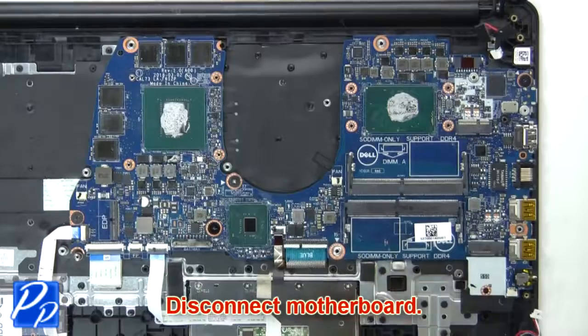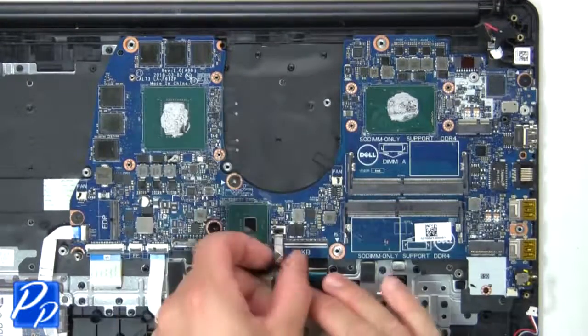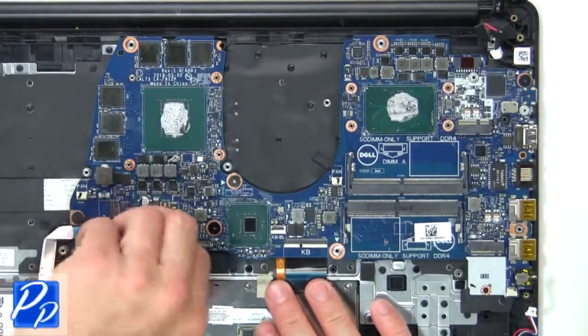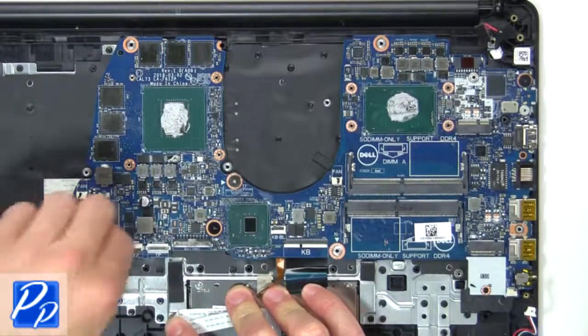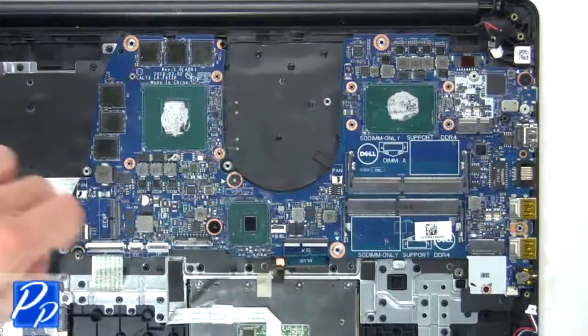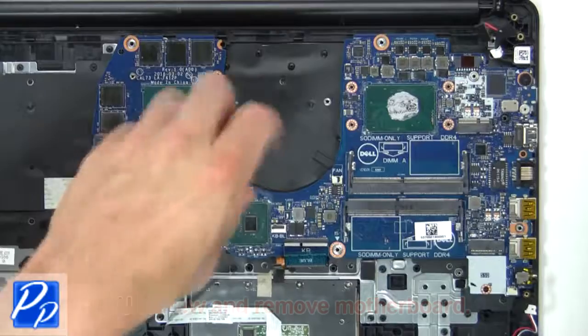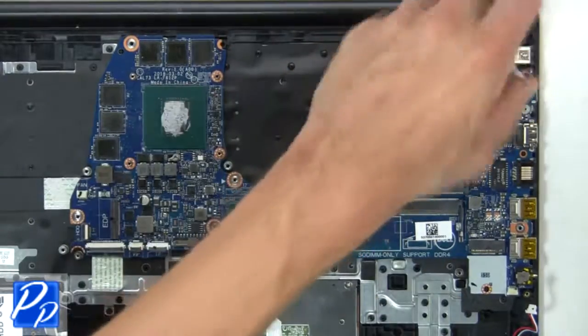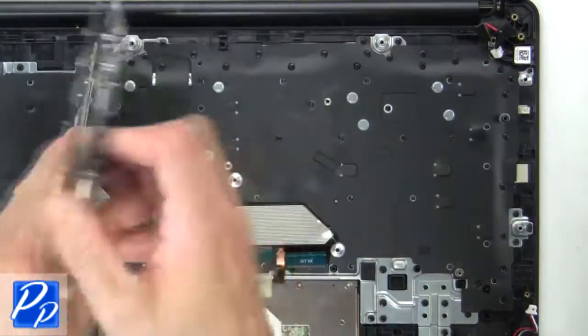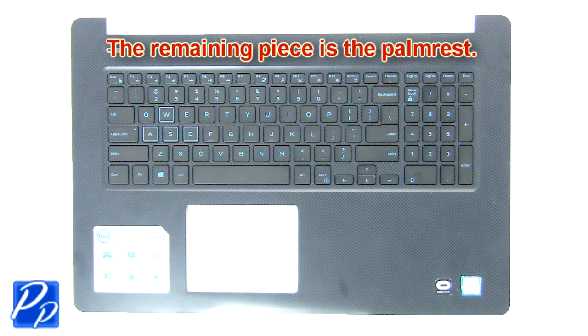Now disconnect the motherboard. The remaining piece is the palm rest.